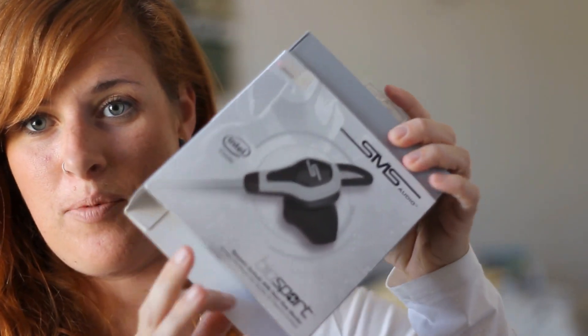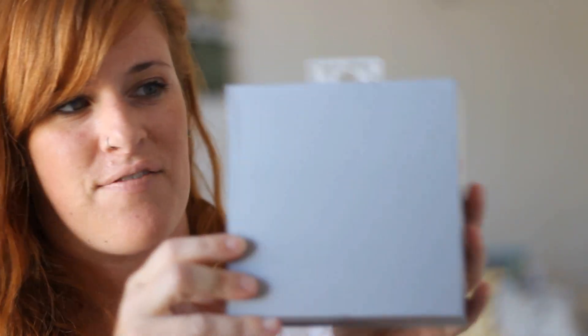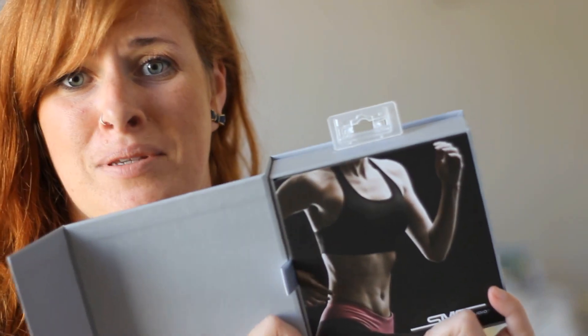Not as smart as you have to be to open the package though. You have to slide the sleeve off and then there's a magnetic flap here. It was kind of funny watching my husband try to get it open. So anyway, you open it up and inside is motivation — because seriously, who doesn't want abs like that?